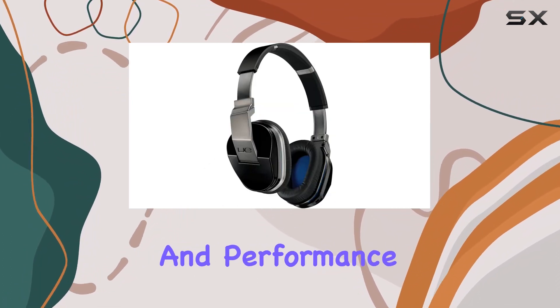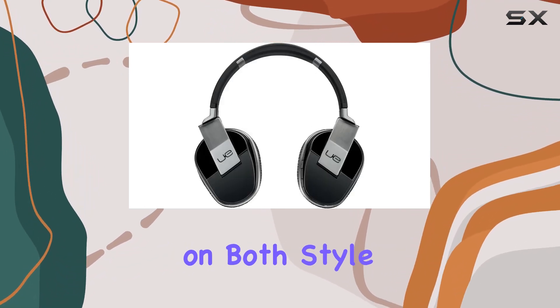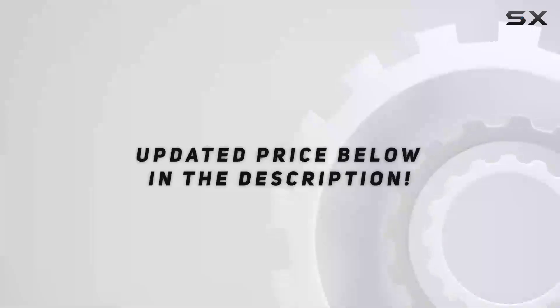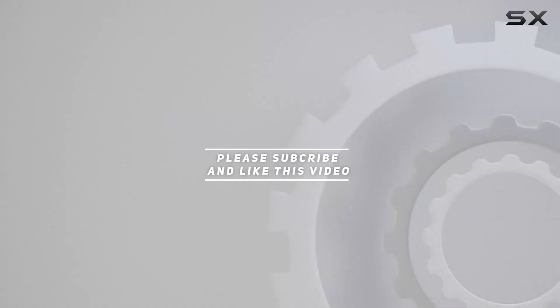In conclusion, the Logitech UE9000 wireless headphones check the boxes for design, functionality, and performance. If you're in the market for wireless headphones that deliver on both style and substance, these might just be the ones for you. Check out the video description for an updated price, and thank you for watching.